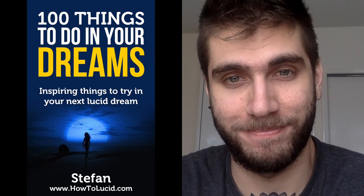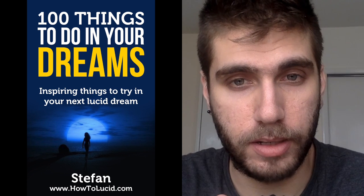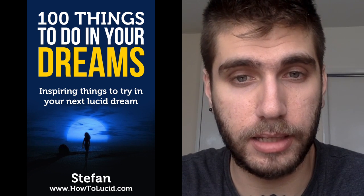Let me know how this worked and I'll see you in the next video. Please leave a comment and check out my new book on Amazon — 'A Hundred Things to Do in a Lucid Dream.' I put a lot of effort and work into it, and you can see the link down below.